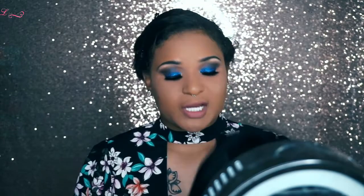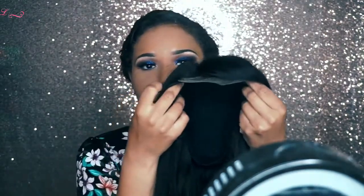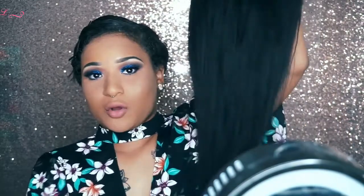Before I even get started on how I style the wigs and how I apply it, I'm gonna show it to you guys first. So this is the way that I created this hair — it's from Long Queen hair. I have used Long Queen hair, and this is how long it is.